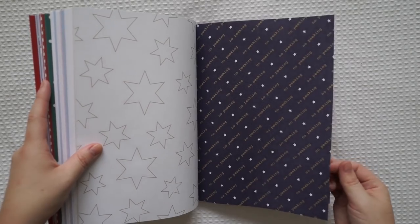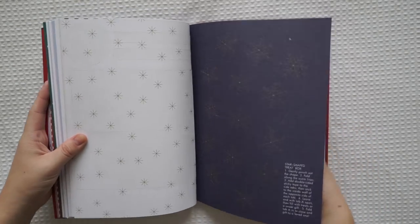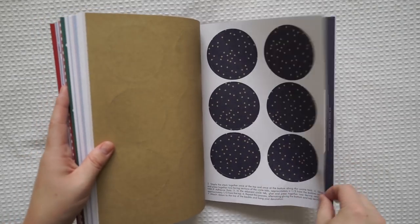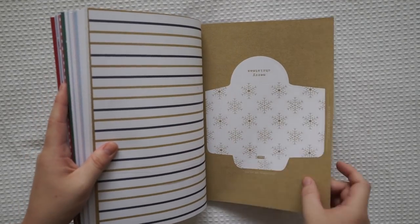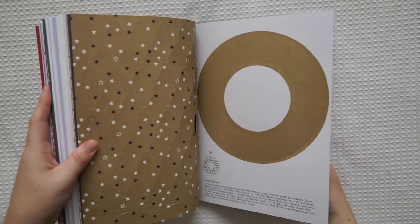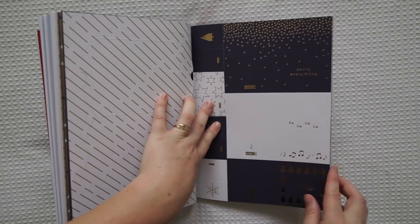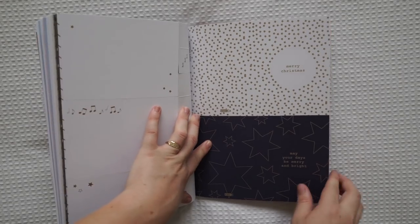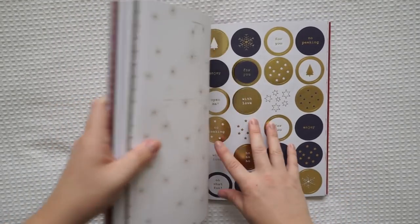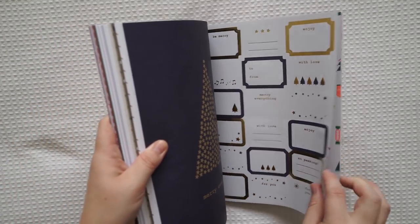The theme's changed - it says 'there's no peeking' all over it. There's a treat box, a paper bauble - it's got instructions below. Another envelope, some little leaves you can make into a wreath, and a gift box. I like the first design better but these are still pretty. 'Fa la la' - I could use that all year round. 'May your days be merry and bright', 'Merry Christmas'. Then we've got the tags again, some little DIYs, some stickers. So this is our navy and gold theme - 'Merry everything'. Oh this book just goes on forever.